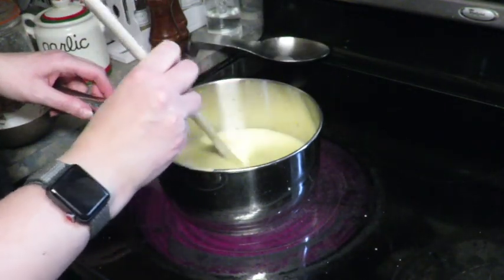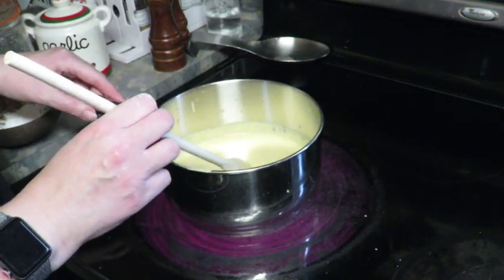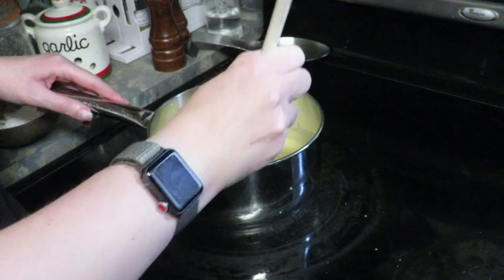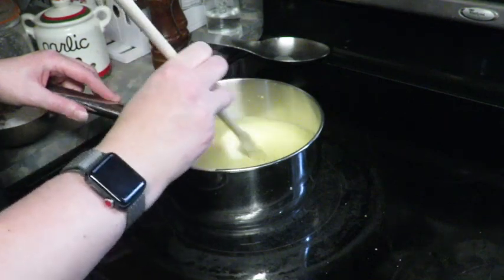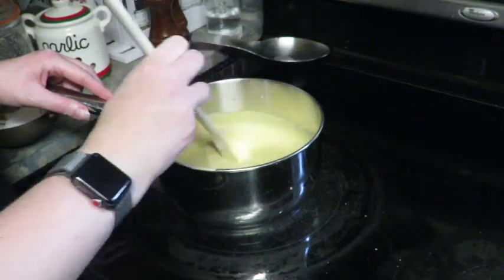One thing I liked and why I picked this recipe is because my husband's allergic to cashews and I actually want to try a cheese with no cashews and almonds. I use almonds typically but I wanted to get away from nuts in general, so I'm going to stir this up over medium-high heat until it starts getting gooey.